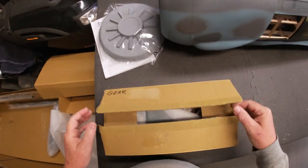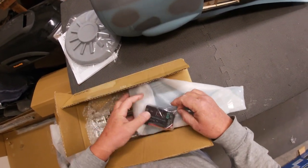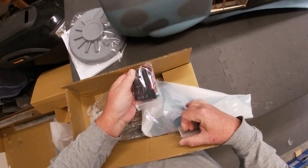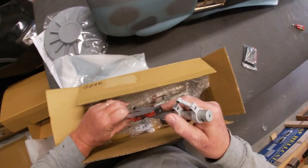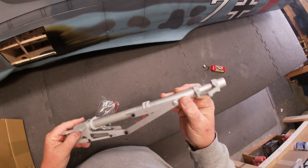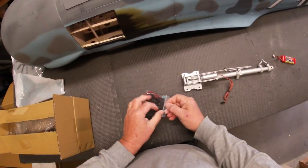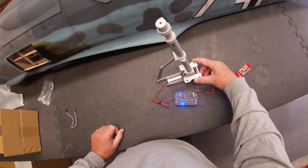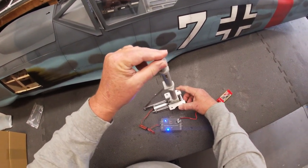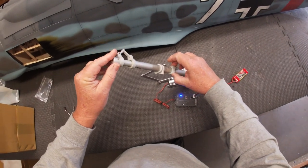Next we'll pull out the retractable landing gear that comes supplied with the kit. Here are your gear doors and the retract control unit. Here's one of the retracts — this is a heavy-duty built landing gear and it operates really smoothly. The down lock doesn't really do much mechanically; it's locked in place pretty well on its own, so that down lock is just for looks.